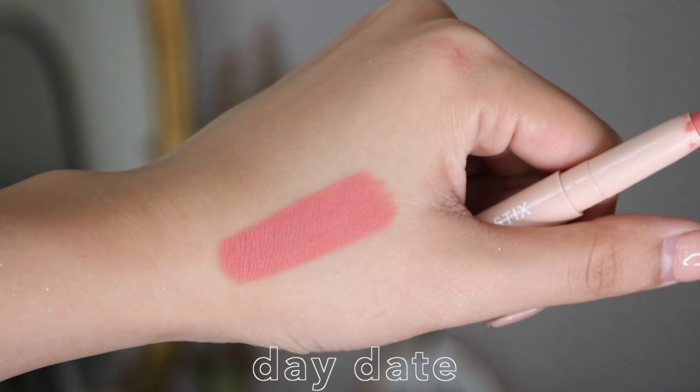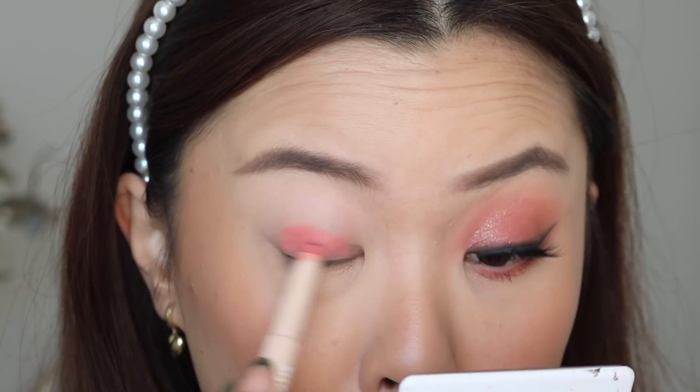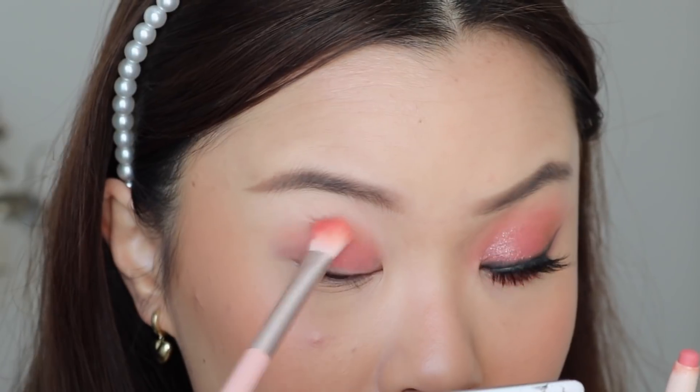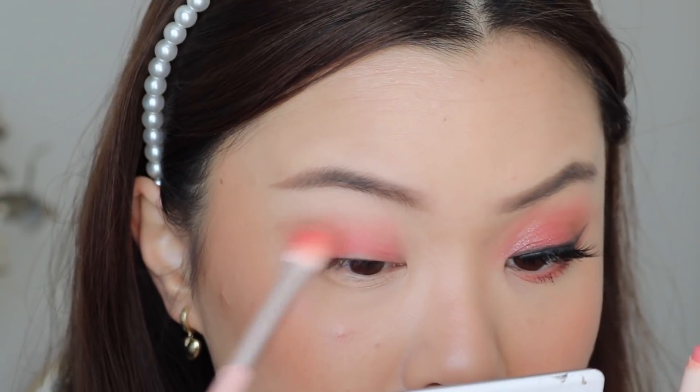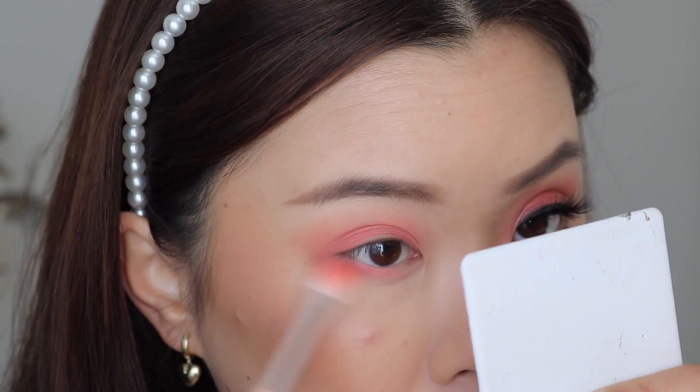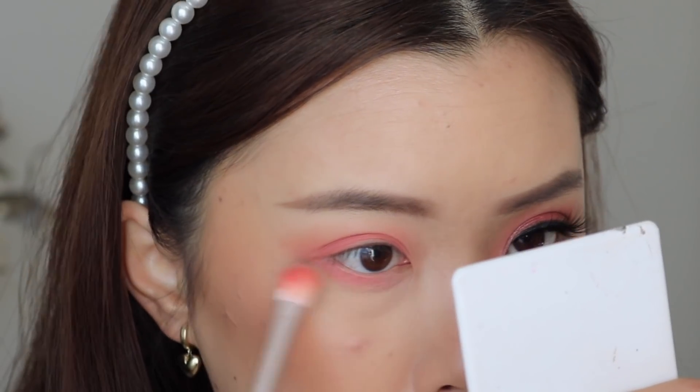Now onto the second look. We're going to be creating a really pretty soft baby pink makeup look — very romantic, very monochromatic. The shades we're going to be using are Day Date, Happy Days, and Charmed Life. Starting with Day Date, I'm just going to apply this directly onto my lids, and then go in with a brush to blend that out into my crease and towards the outer corners. It's a creamy matte, so it's super easy to blend with synthetic brushes. I'm also taking that onto my lower lash line.